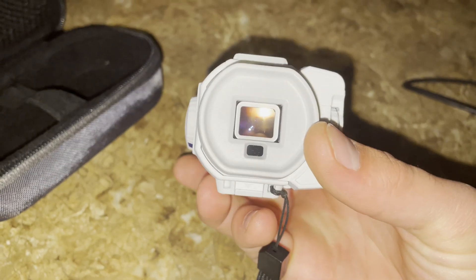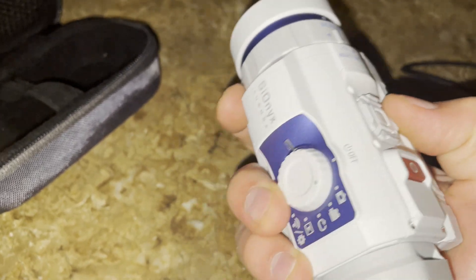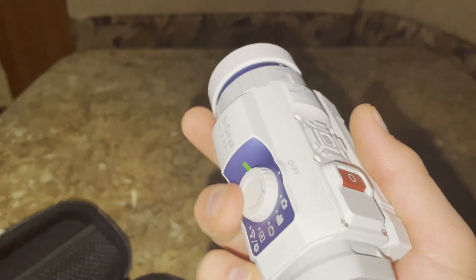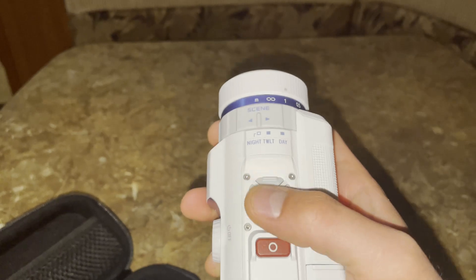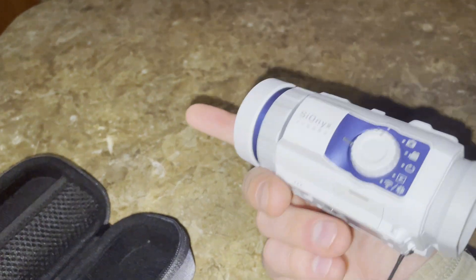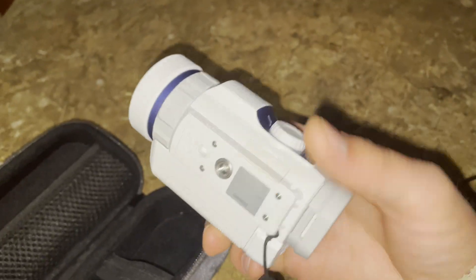Right here you get the viewfinder and you can turn it on. This will adjust the vision of the viewfinder. Record by hitting that. You can zoom in by clicking one of these and adjust the digital aperture. This affects the zoom or the focus. This you can set to different things — it can actually connect to your phone over Wi-Fi, which is really cool.